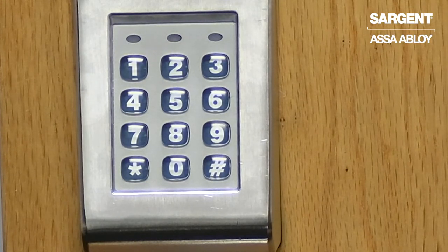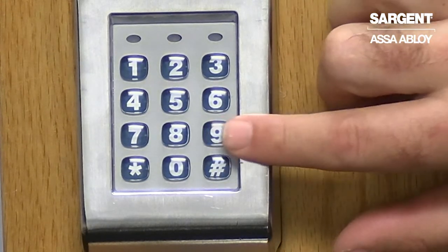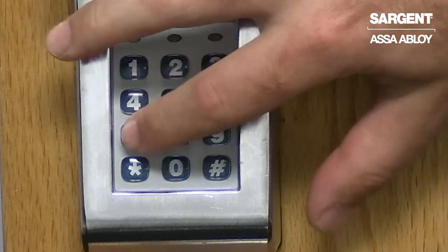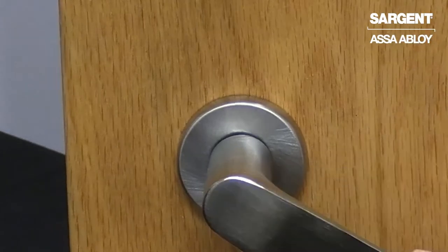With the yellow LED off, we are now able to enter in the new master code to verify that it was entered successfully. And that is how you register a new master code on your Sergeant KP series lock.